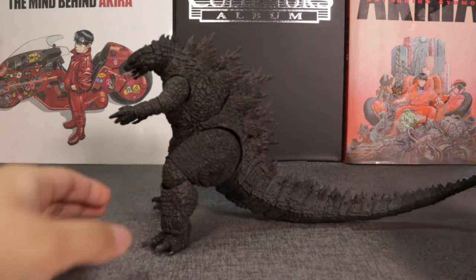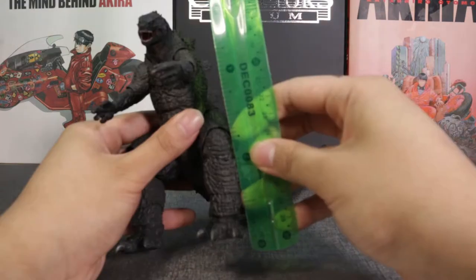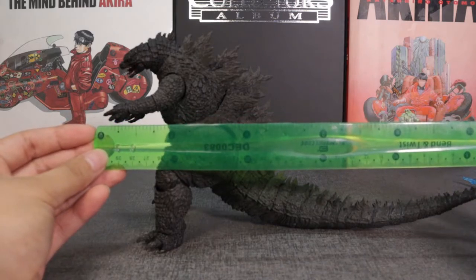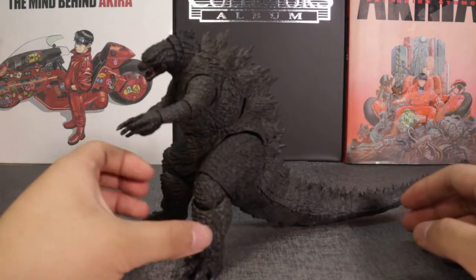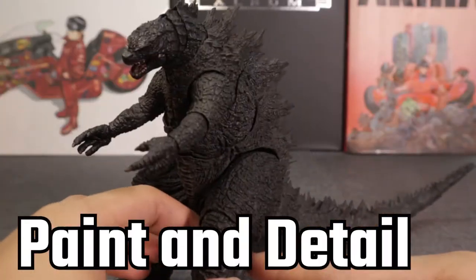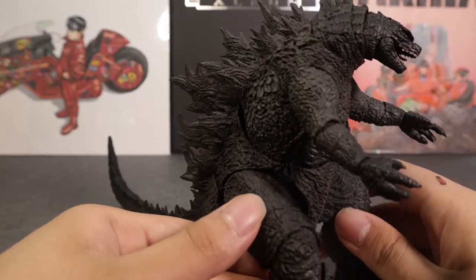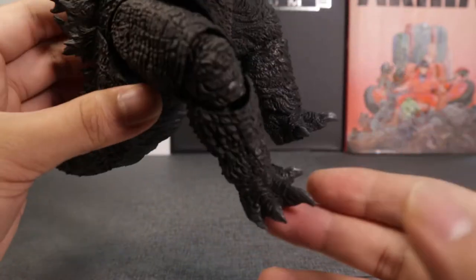Wow, okay — he is a very thick boy. Let's take his measurements. He stands about 6.2 inches in height, and in terms of length — I don't know how you'd call this, wingspan maybe — he is about 11.5 inches long. With that, let's take a look at the detail work. Very nice — just your standard black on black with Godzilla, with a little bit of gray at the front and some shading. I like the texture of his scales.